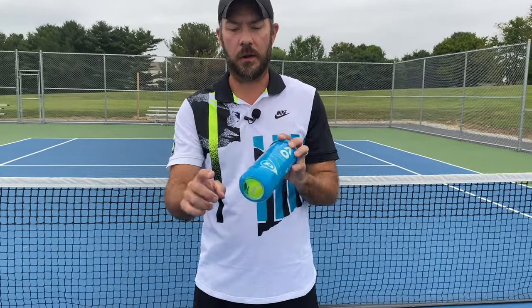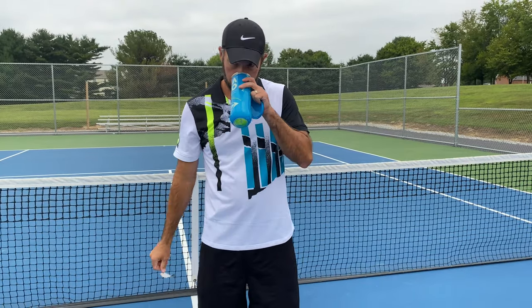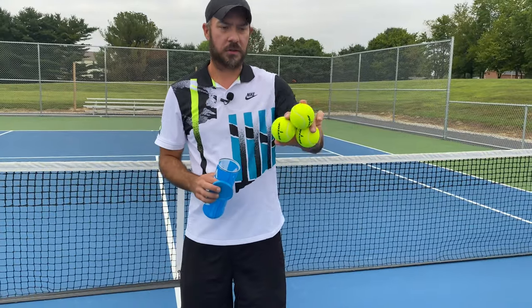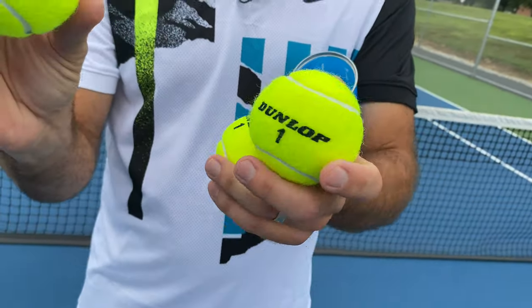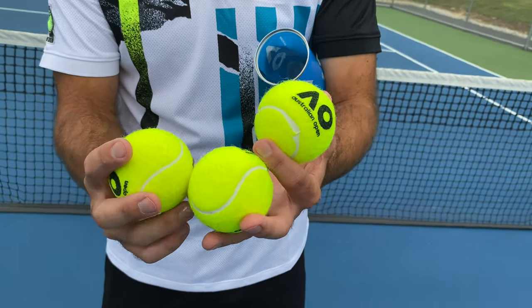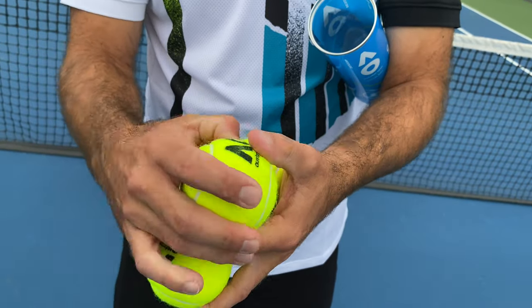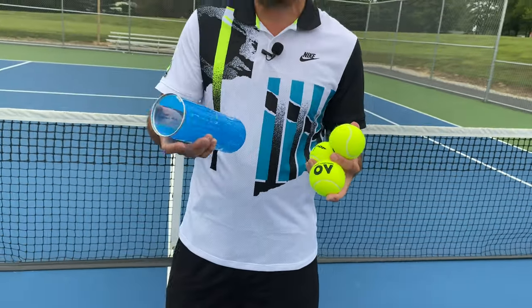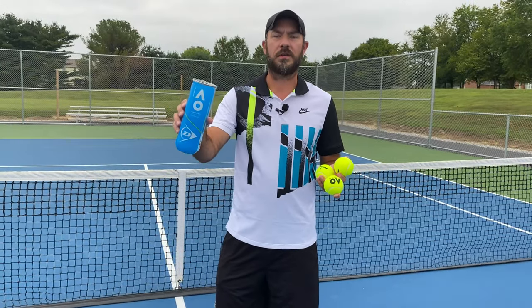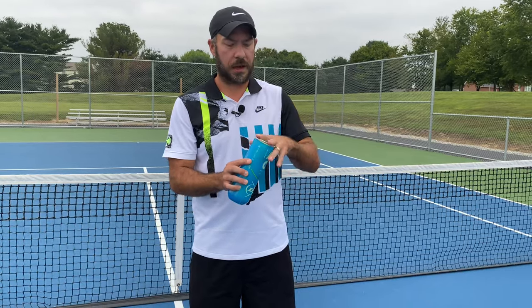First we're going to take a look at the Australian Open official match ball. It comes in a pretty cool bright can that kind of matches the colors, and it's got a window where you can see the balls inside. They've all got a really cool Australian Open logo on them. The seams look pretty consistent and the nap of the felt seems pretty tight — it's got a good feel and they feel pretty consistent with the squeeze. These are about $4 a can, available at most larger online retailers like Tennis Warehouse and Tennis Express.